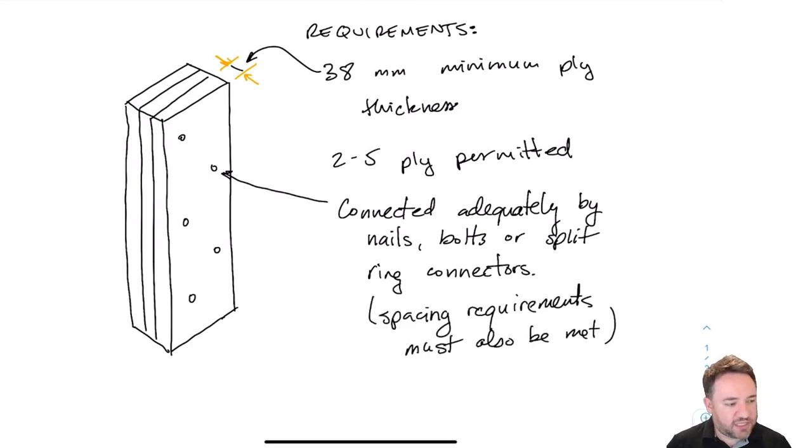We also have to meet the minimum spacing requirements from the standard for nailed connections, so the nailed connection has to be a legitimate nailed connection according to the standard's clauses. Glue is not explicitly permitted for connecting the plies, although you might recognize that if we did glue these members together properly, what we'd effectively have is a glulam column — so glulam is kind of a special case of a built-up member and we treat it separately.